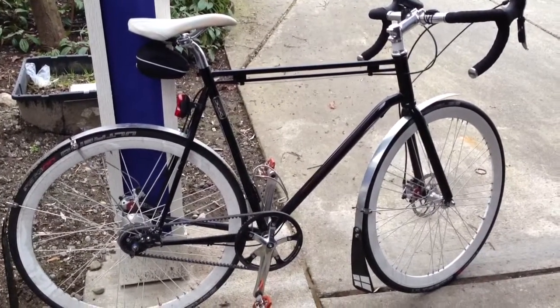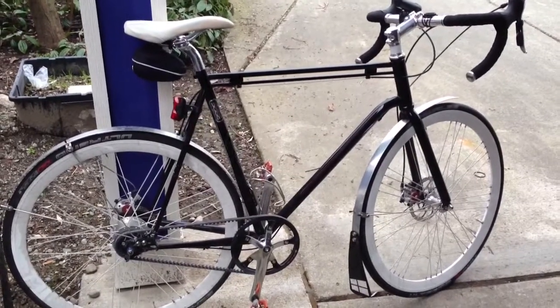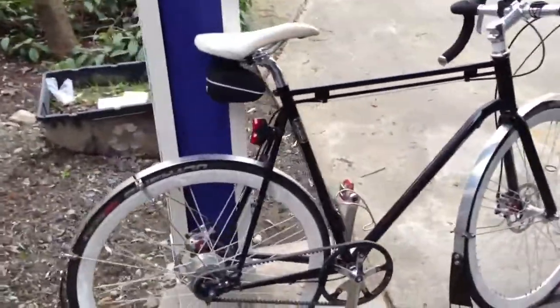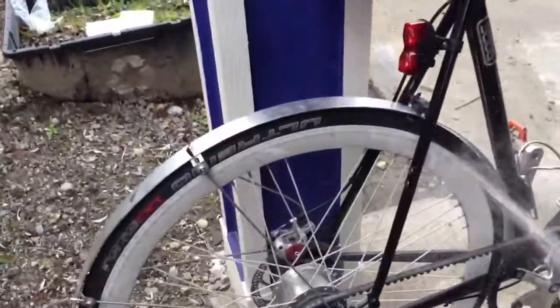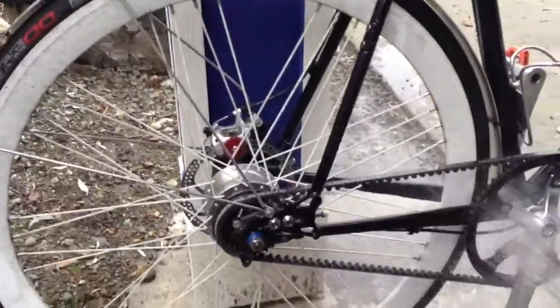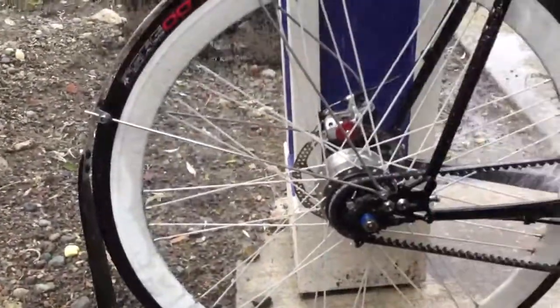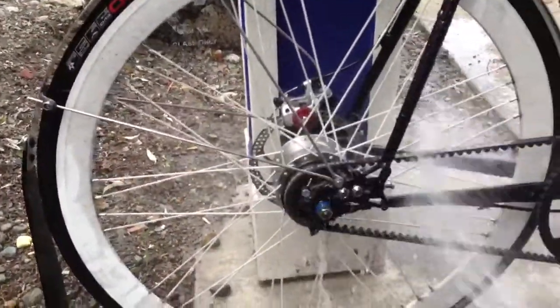Thanks to the Gates Carbon Drive, cleaning and maintenance of the base Urban RD-1 is a snap — very easy to keep it clean and keep it running. All I do is just kind of hose it down. You don't need to lube up the belt at all like you do a chain. I can clean out underneath my fenders, wash off the rims. It's quite simple.